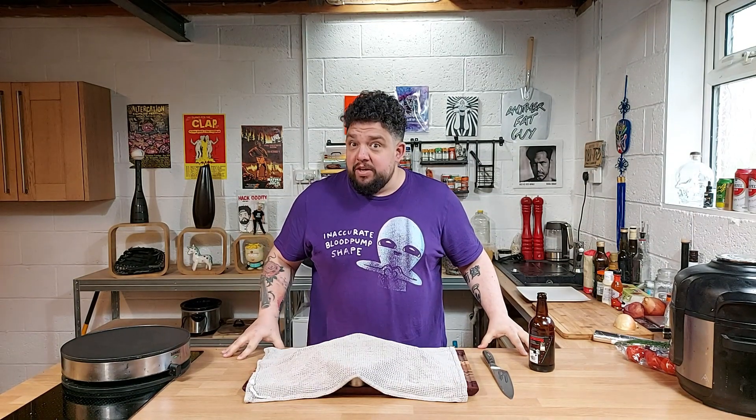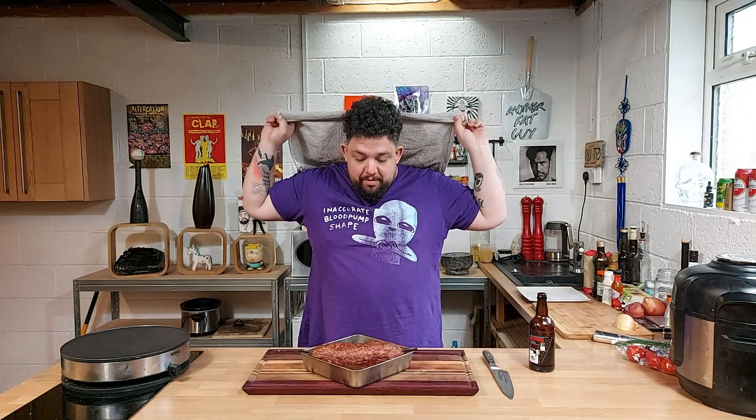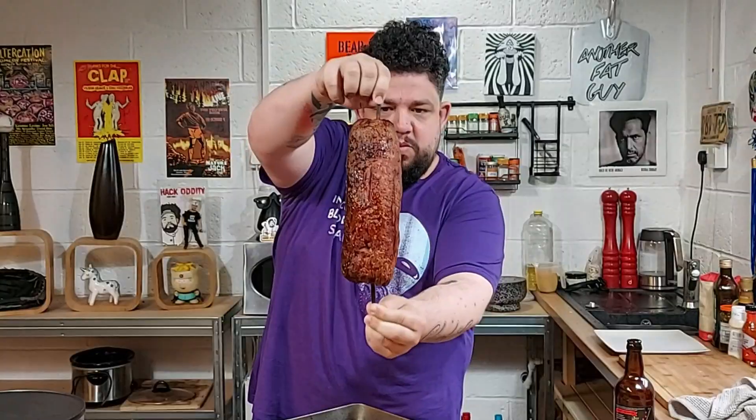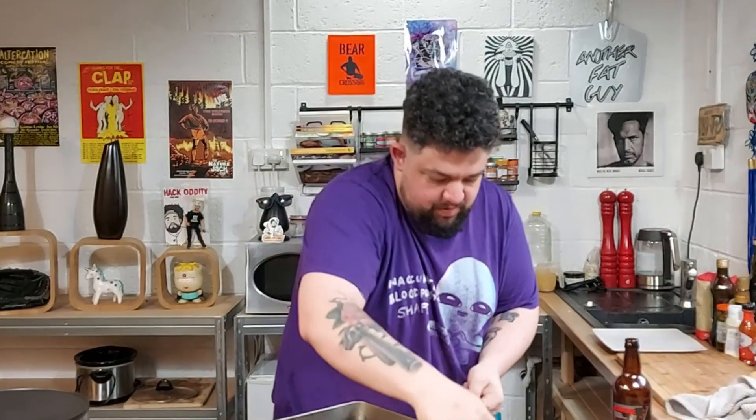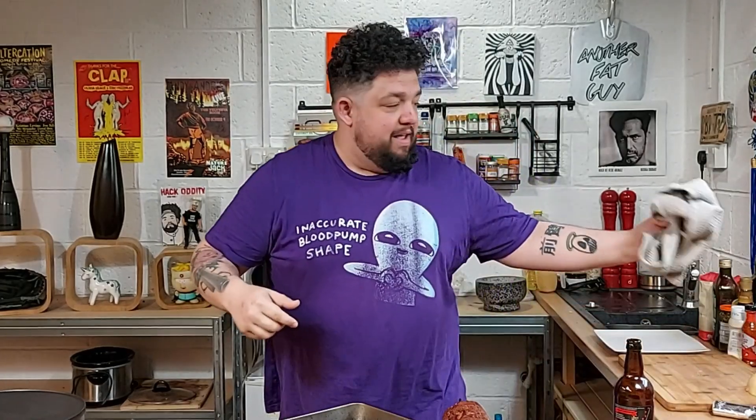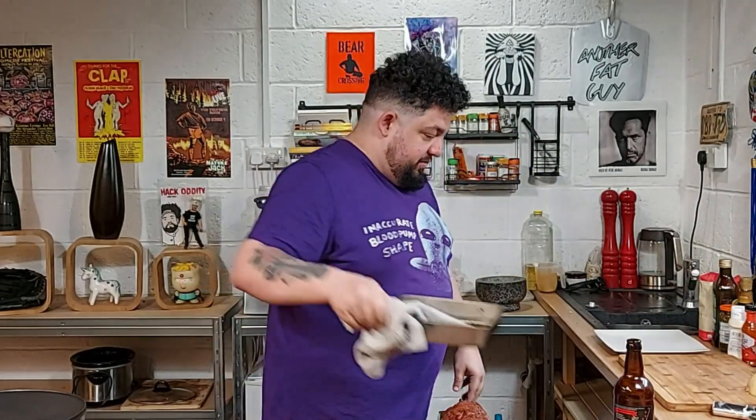Okay, we're back. We've just taken our kebab out of the oven. Would you like to see my giant throbbing meat log? Boom. We're going to let it cool there for a moment, and in the meantime we're just going to chop up some salad to go with the kebab.